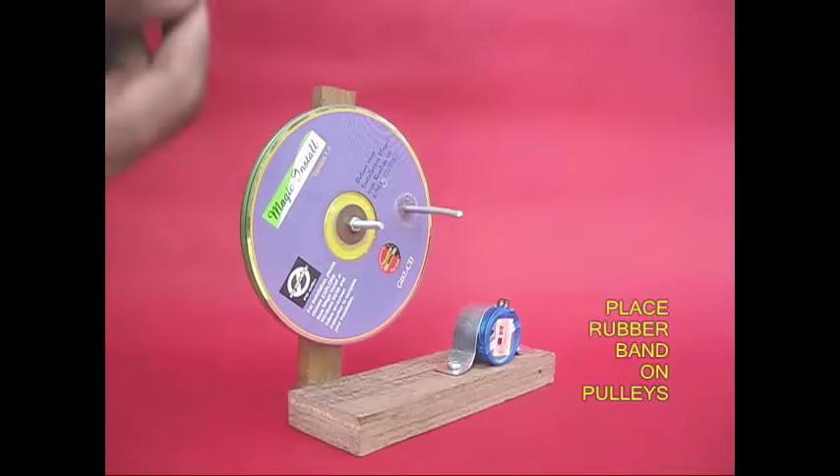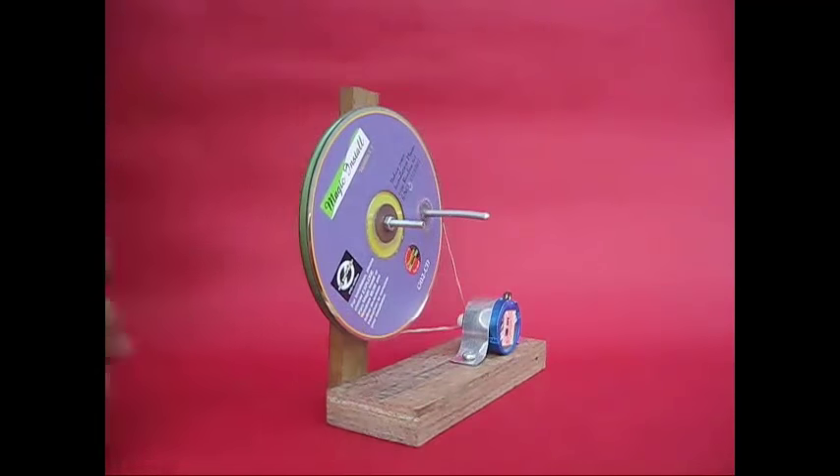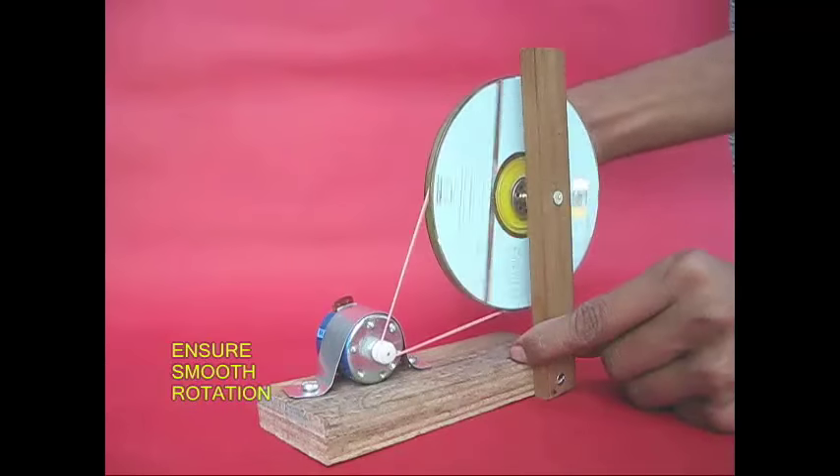In the back of this pulley, we have a rubber band to connect that pulley. When we connect the car, we connect the car.